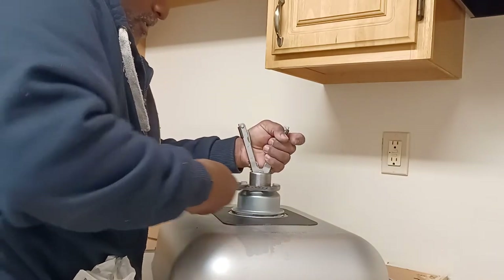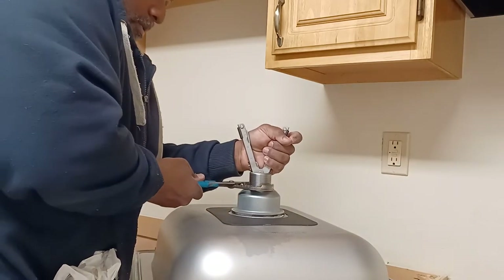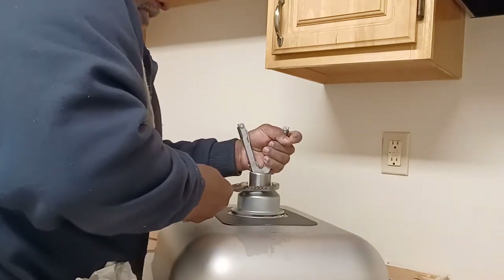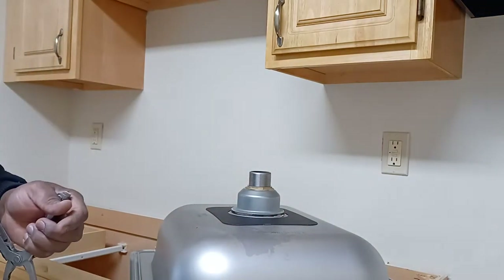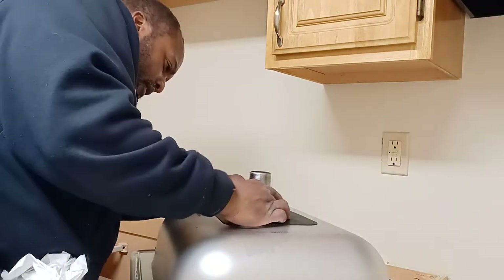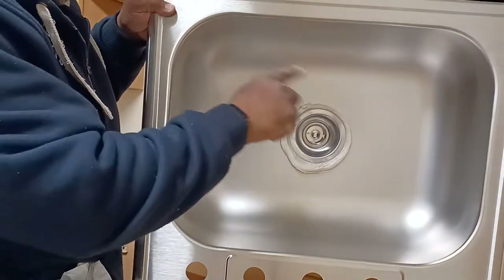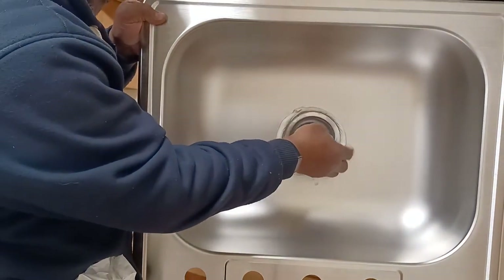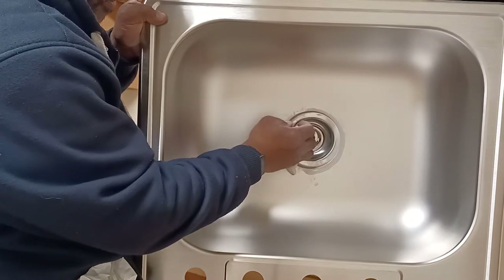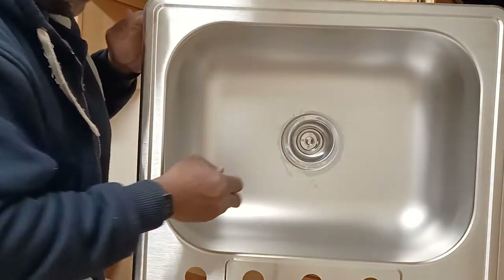Give it one more turn. You don't want to over-tighten it, just snug it up. Let's see what we did here — you can see all the plumber's putty that kind of oozed through there. That gives you an idea of how much you have. Take off the excess. I should put that more in the center — I can always adjust that.